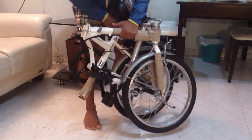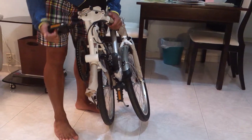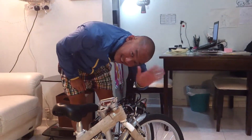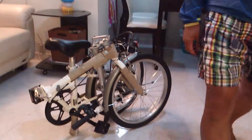Now, the pedals also fold, so you press and fold, press and fold, and that's the folded position. Done.